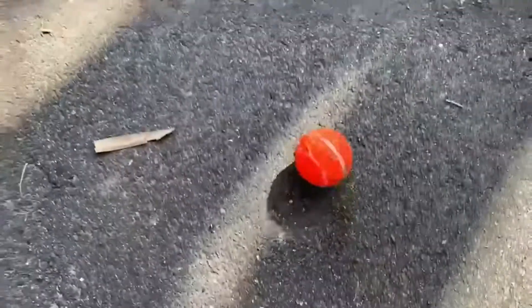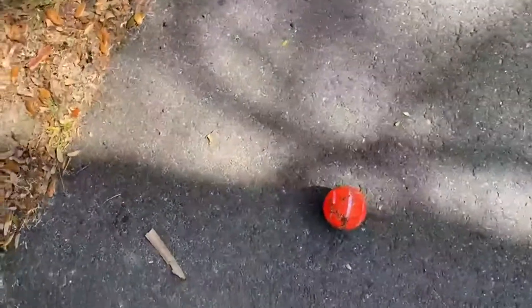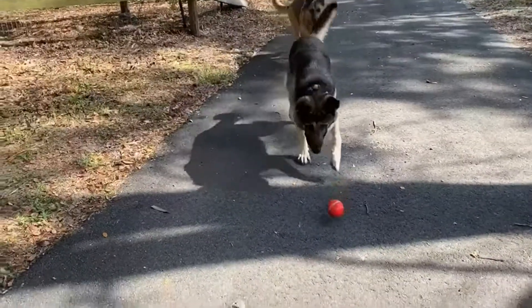We then tried the driveway, which is asphalt, and it was better, but the best surface for it would be hardwood or tile floors. The driveway did okay but the dogs had fun anyway.